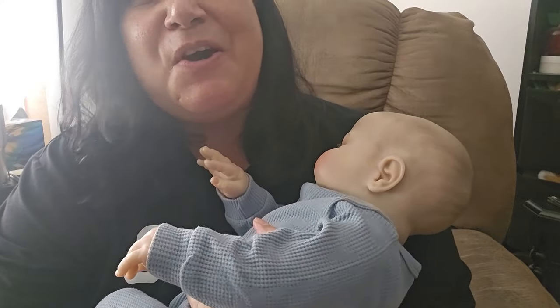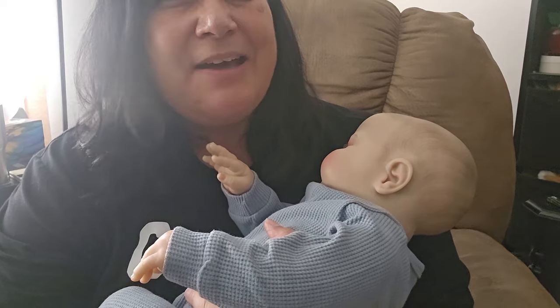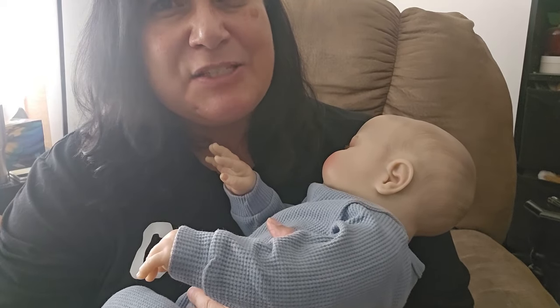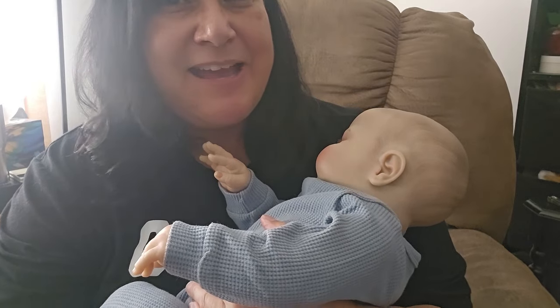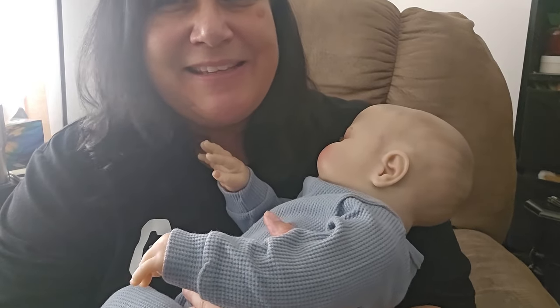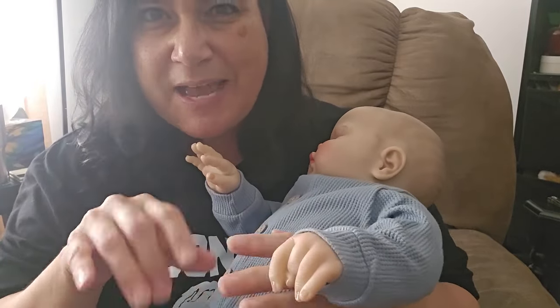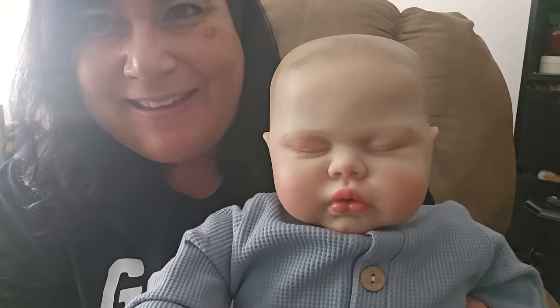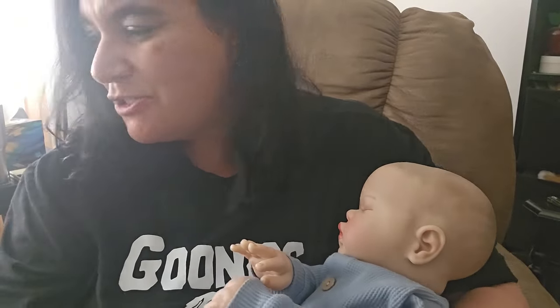Thank you to all the comments on my last video opening this one. I was commenting to someone — she said she also turned hers into a girl, and I said, 'Yeah, me too.' And then I said I don't have a name for her yet. But when I was typing that, a name popped in my head, and I will share that with you after I change her. See, I'm already calling her a 'her.'